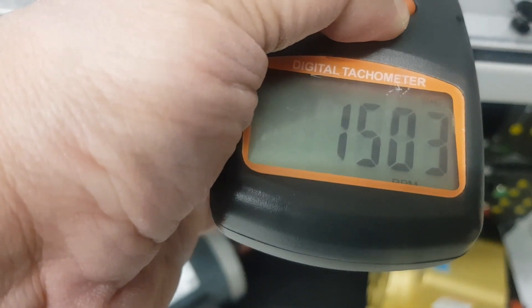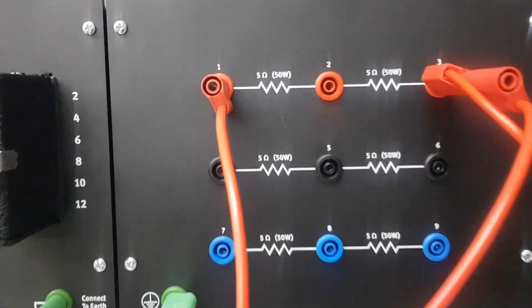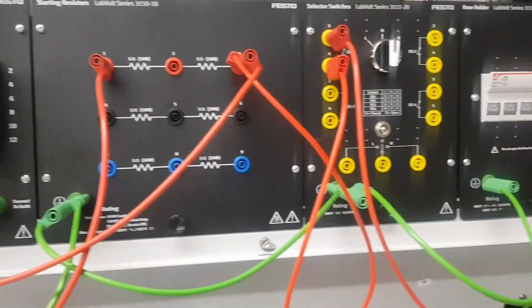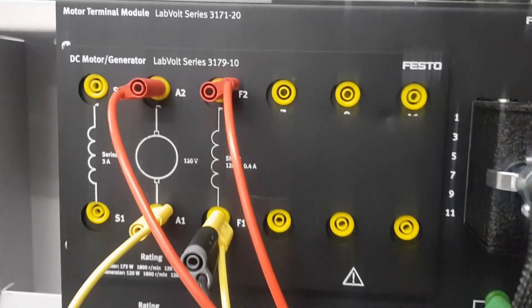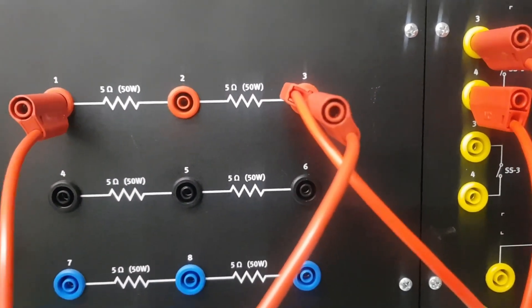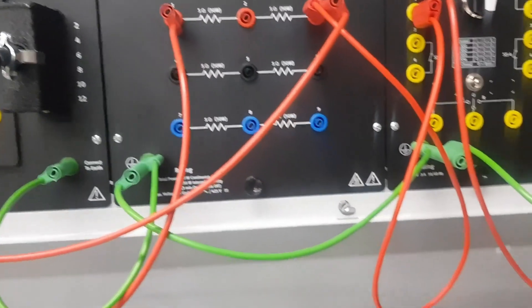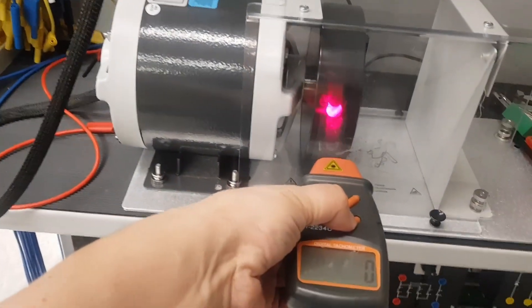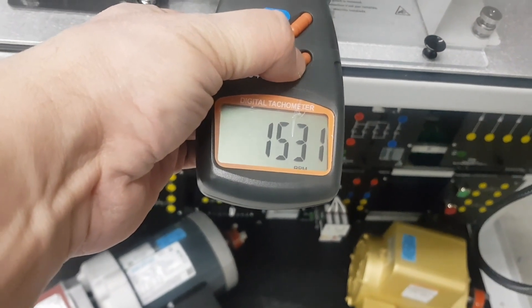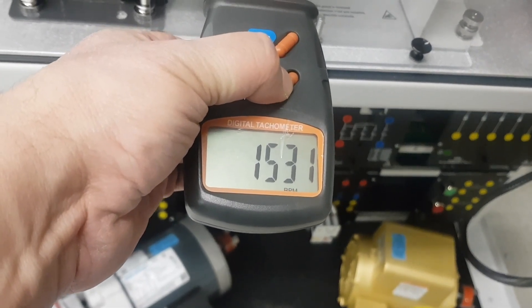Now I've connected a 10 ohm resistance in series with the field winding. The connection goes from the switch to the start of the resistance, then to the field winding, and the armature connects at the start of the resistance as well. So the 10 ohm is inserted in series with the field. Let's measure the speed — it has increased from around 1500 to 1531 RPM.